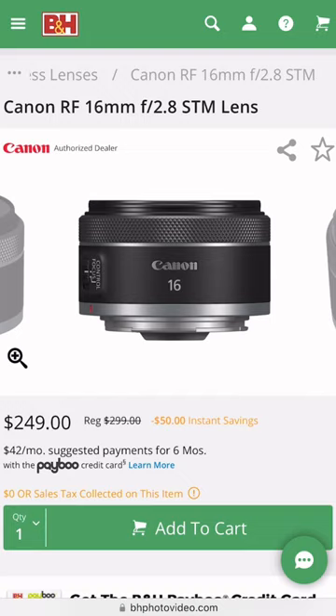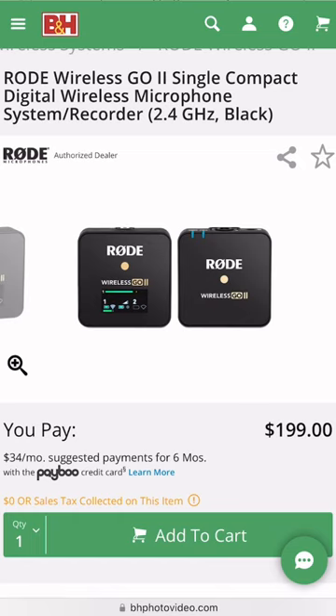We're going to pick a Canon RF 16mm lens f/2.8 and the Rode Wireless Go 2 — it's actually the lav mic that I'm using right now. This is an awesome quality microphone for the price and it plugs right into the Canon R10, making it a very streamlined and easy to use system overall.